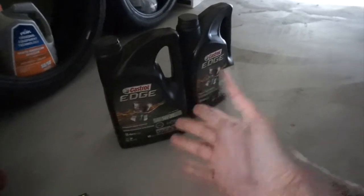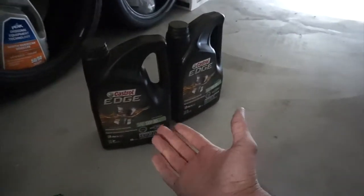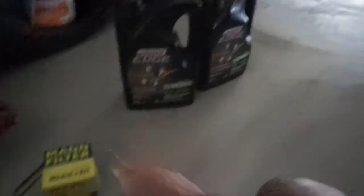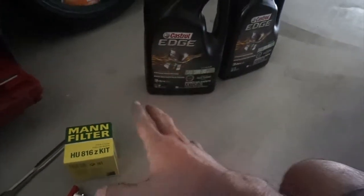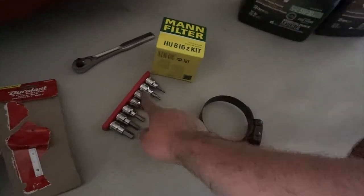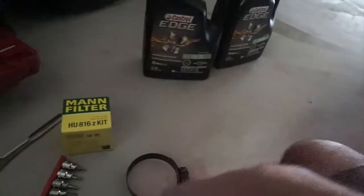If your car is a four-cylinder you're gonna need five quarts, and if it's a six-cylinder you're gonna need six quarts. If you go to BMW it's really expensive, so I'd rather just buy from Amazon — it's actually pretty cheap. So basically what you need is just the 11mm socket to open the filter, the new filter, and obviously the oil.